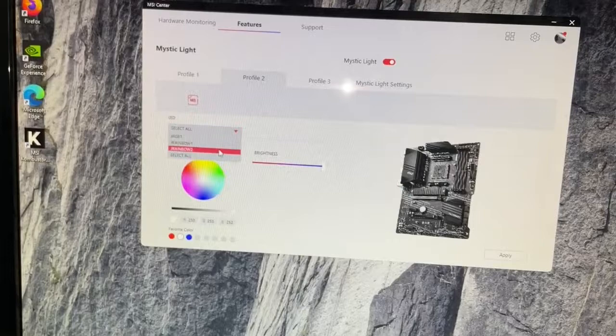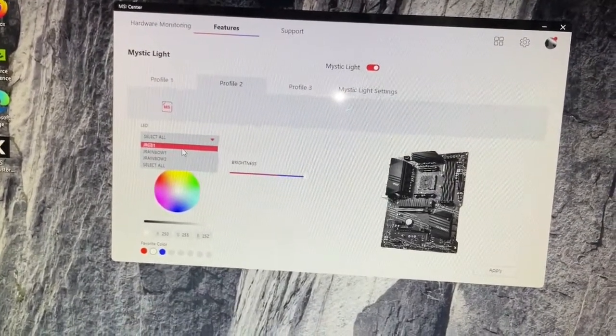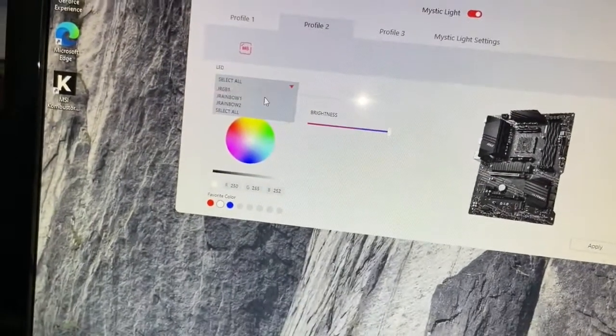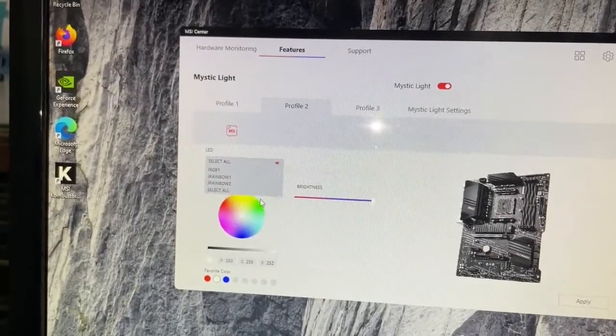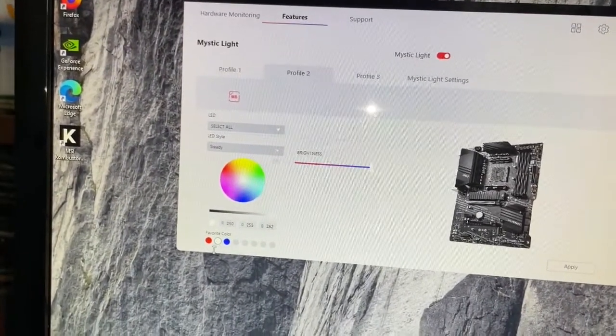You can choose which of the headers to go with. I'm currently plugged into JRGB1, but as we can see there are those other two LED pins that we can select from. I'm just going to select all, why not.